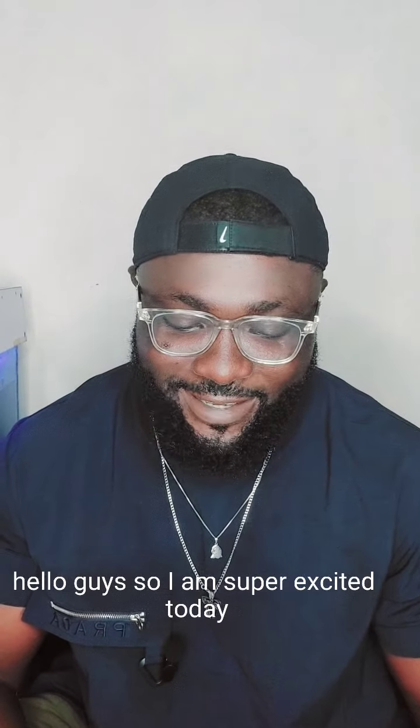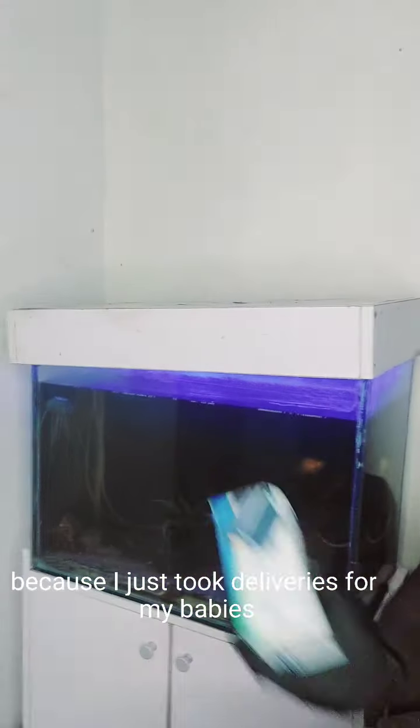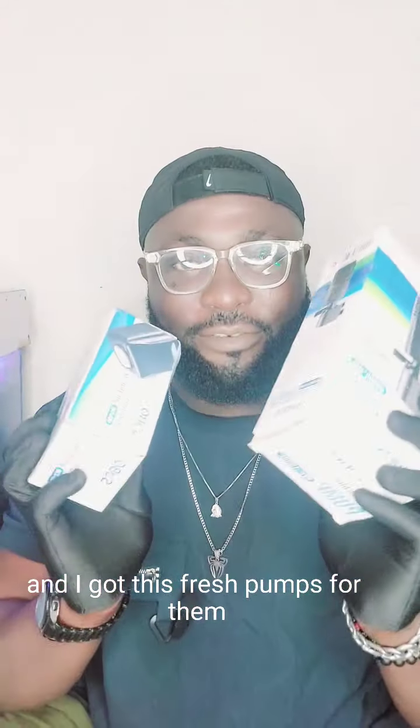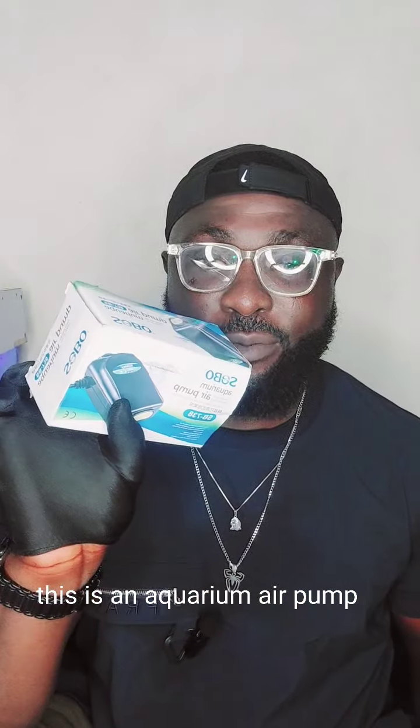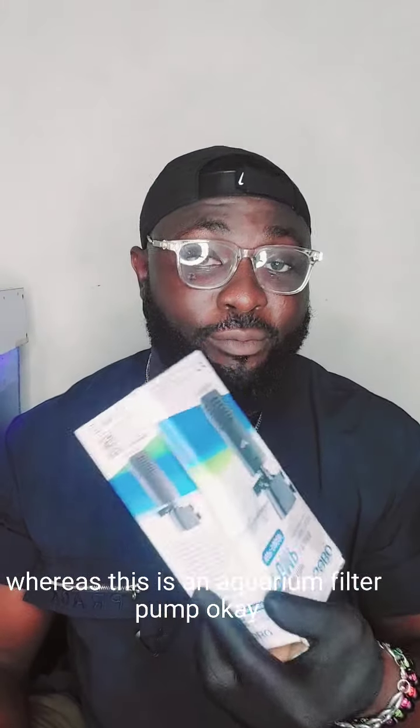Hello guys, I am super excited today because I just took delivery of my babies. You all know my babies and I got these fresh pumps for them. This is an aquarium air pump — this pumps oxygen — whereas this is an aquarium filter pump.